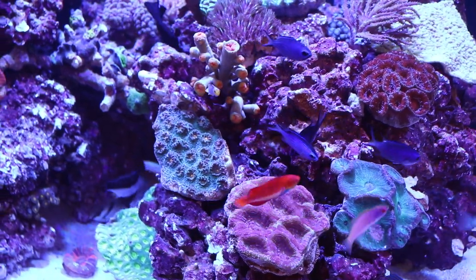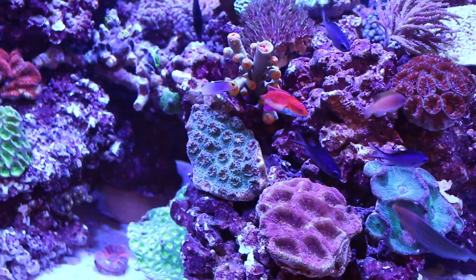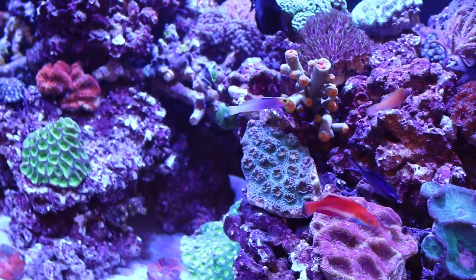What's up guys, Jeff here from Mad Hatter's Reef, and today we're going to be taking a look at the top 10 beginner friendly corals.